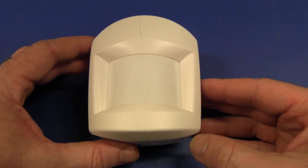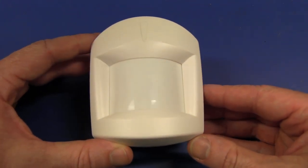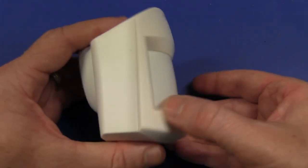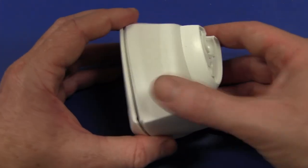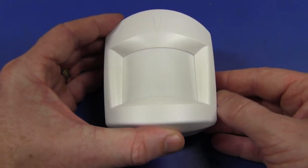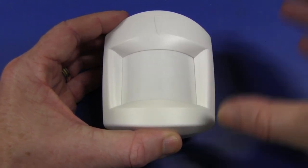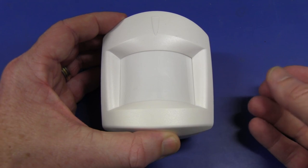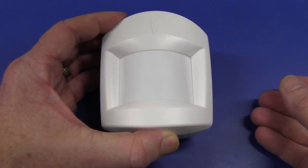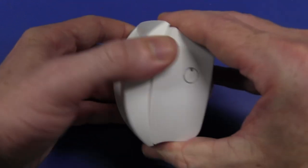The one I've got here today is a Ness brand — N-E-S-S. They're actually an Australian company, designed and built in Australia, more specifically here in Sydney. This is the Quantum sensor, and it's a basic PIR sensor. It's not one of those dual-technology types that have an additional microwave sensor in addition to a passive infrared detector — this one just has the passive infrared detector.